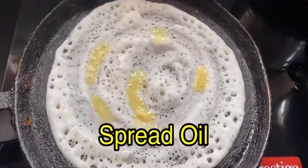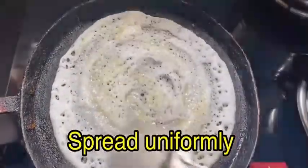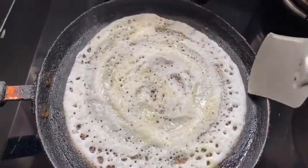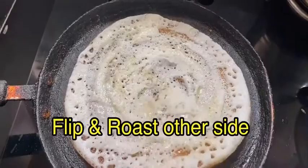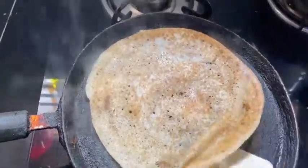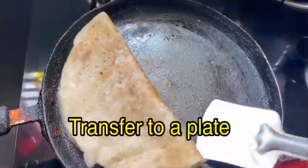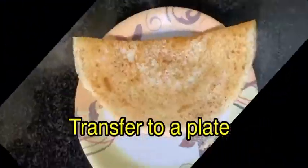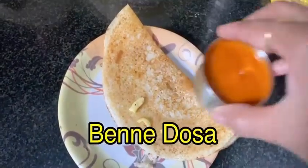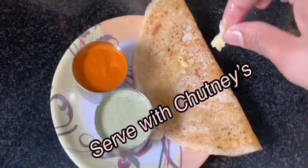Spread a little oil on it uniformly. Roast it well until roasted, then flip it and roast the other side until the other side is also roasted well. Transfer to your plate. Benne dosa is ready — add a little benne on the dosa and serve it with kara chutney and coconut chutney.